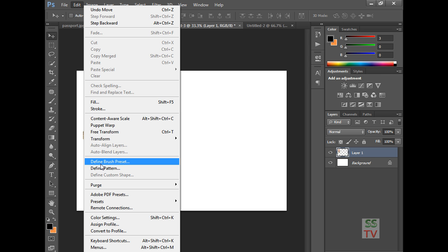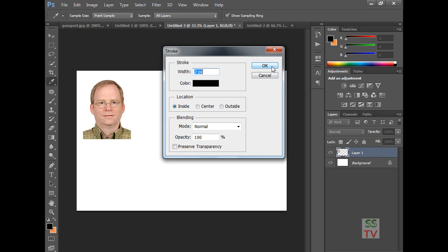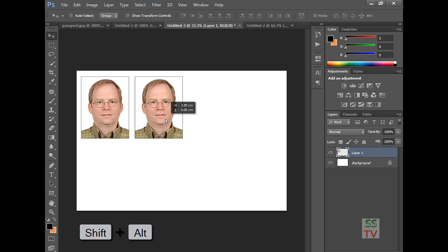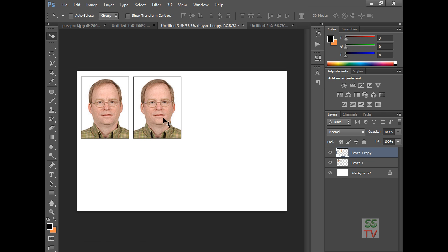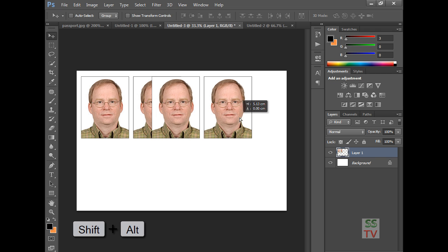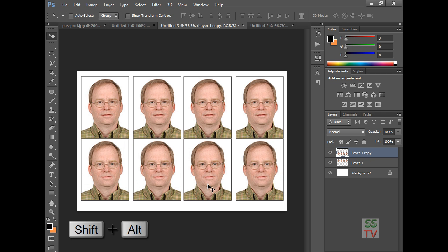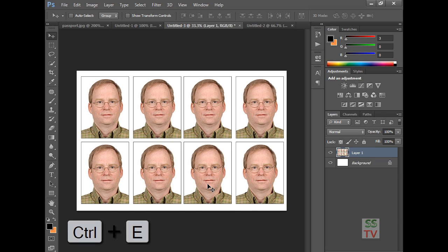Give a stroke here — two pixel black color — so it looks nice. Press Shift and Alt and drag to make a copy. Use Ctrl+T to duplicate and arrange copies across the page, then use Ctrl+Shift+T to repeat and fill the layout with multiple copies of the UK visa passport size photo.